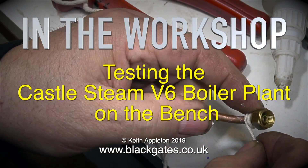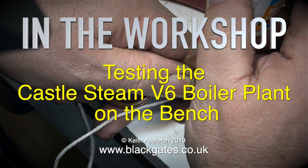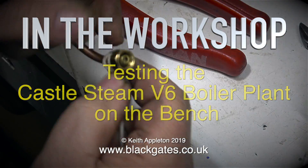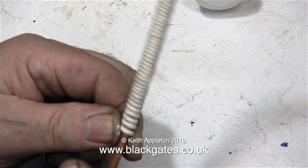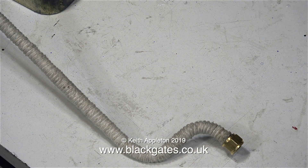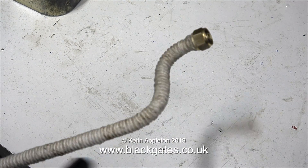In the workshop, testing the Castle Steam V6 boiler plant on the bench. I think I will completely finish the job before test running it on the bench. The last job in creating this steam plant is the worst one: cladding the steam inlet pipe with string. Once the copper pipe was wrapped in the string, it was very hairy.